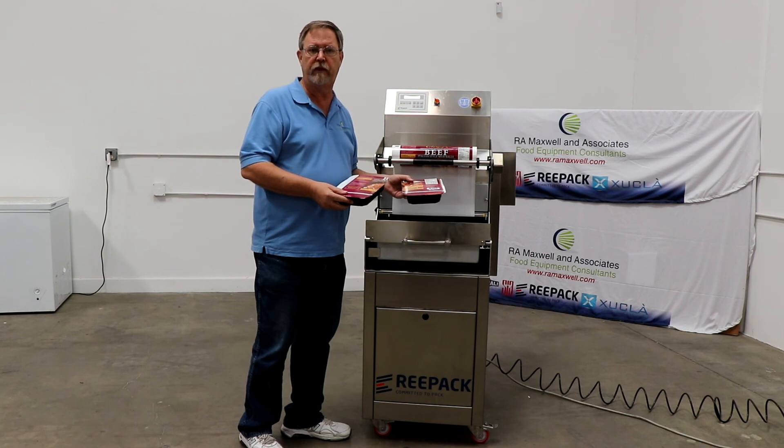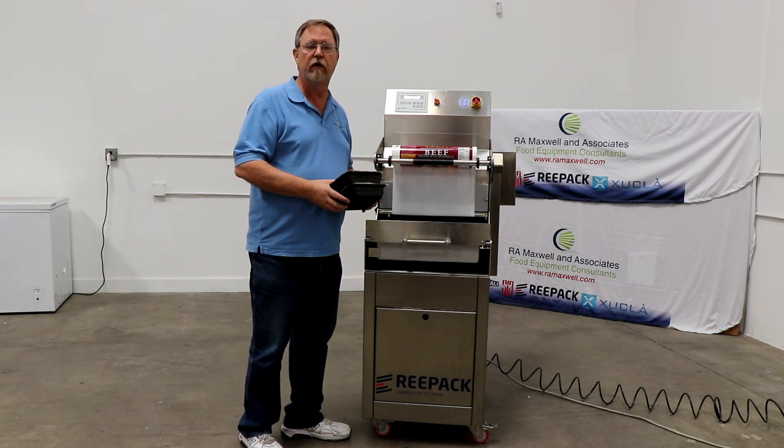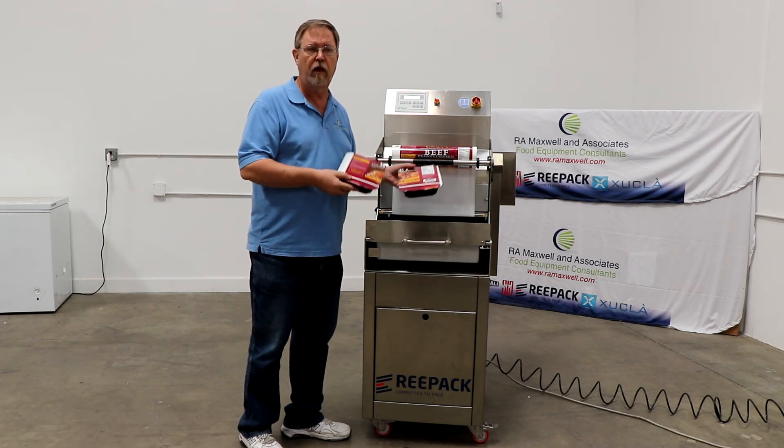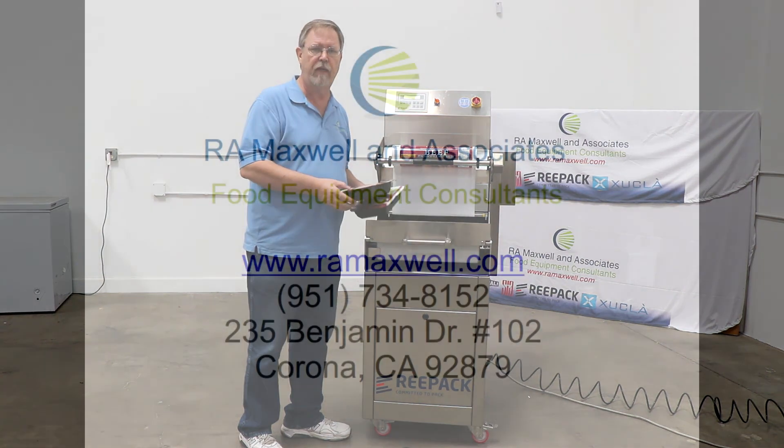Thank you very much, we really appreciate your time. Take a look at our website and the other items that we have — processing, hygiene, material handling, as well as our processing and packaging equipment. Thank you so much and have a great day.